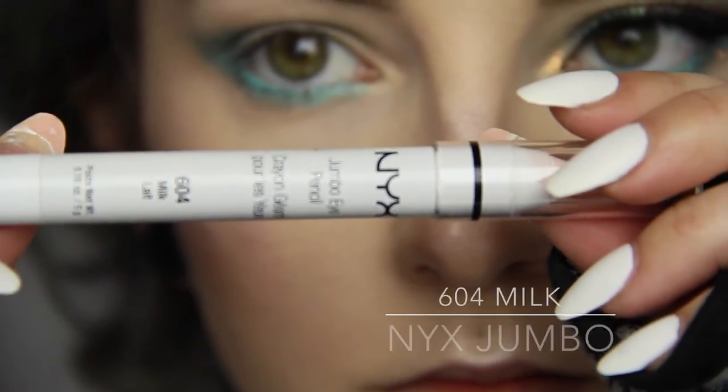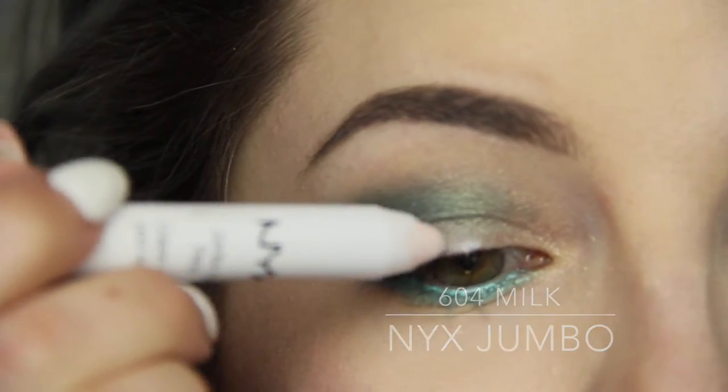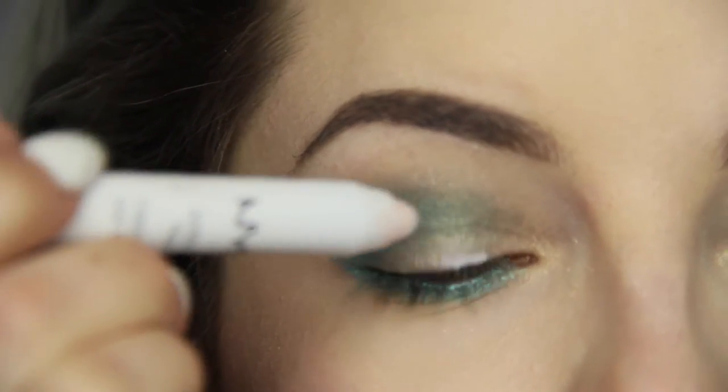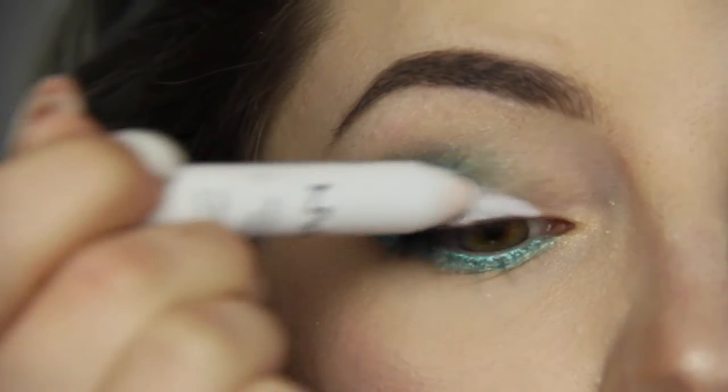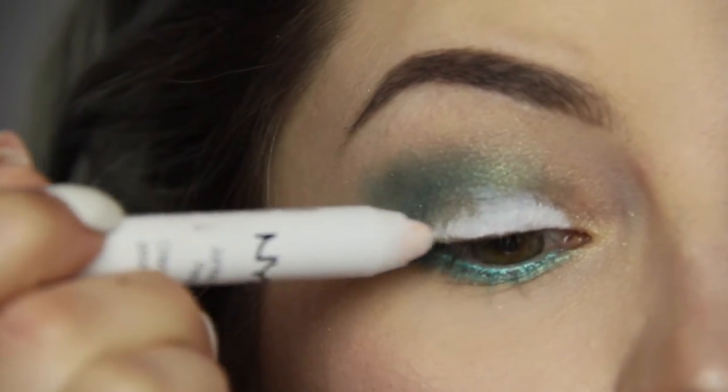Back to my eyelid, I'm covering my lid space below the crease all the way to the inner corner with my NYX Jumbo Pencil in Milk. Then with a rounded and dense brush I'm ever so gently smudging the product to get rid of any harsh lines.